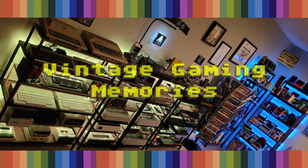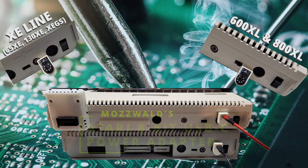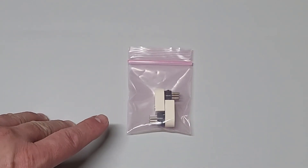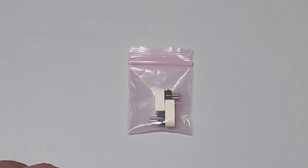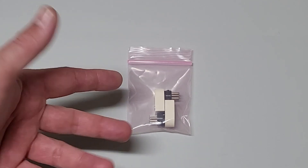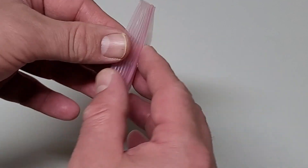Shall we play a game? Hello there and welcome back to Vintage Gaming Memories. I just received this in the mail yesterday, and I love the idea and concept of it so much that I had to share it with my Atari 8-bit mates. If you don't know what this is, you definitely want to watch this video because it's pretty cool — and as you can see, I liked it so much I got two of them. Let me take this out and show you a little bit more closely what this is.